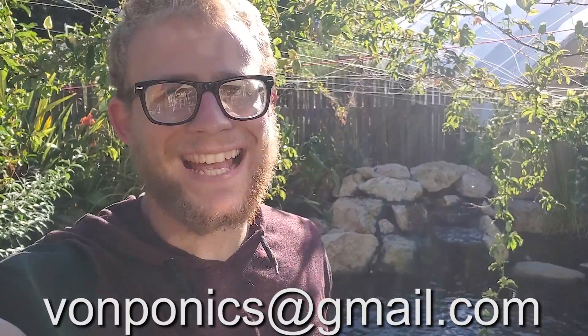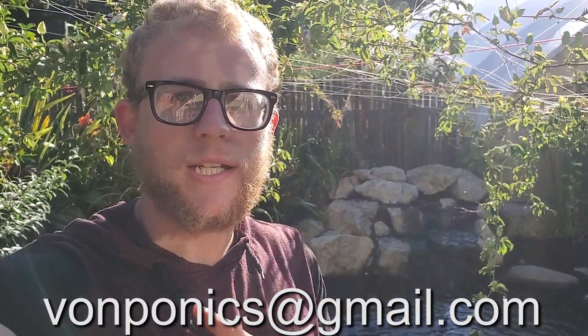That pretty much sums up this video. If you have any questions or comments, remember to leave those below. If you do want your aquaponics system or pond featured on my channel, just shoot me an email at vonponics@gmail.com — I'll leave that right here as well as in the description. Otherwise, thank you for watching.